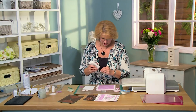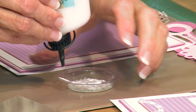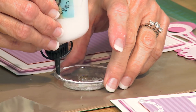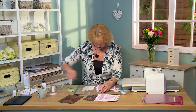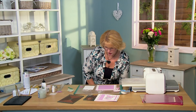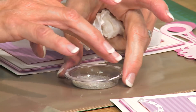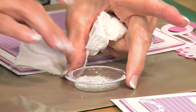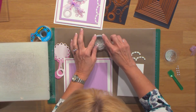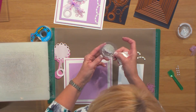All you need to do is take some of your Cosmic Shimmer glue around the edge — there's a nice little lip there for you. I usually take my finger to make sure no beads have popped up onto the lip; you want it nice and flat. You can pop a piece of acetate on there and allow that to dry. I've got one I prepared earlier and I've just trimmed around the acetate.